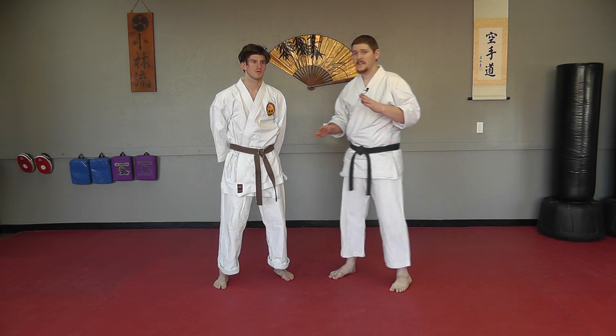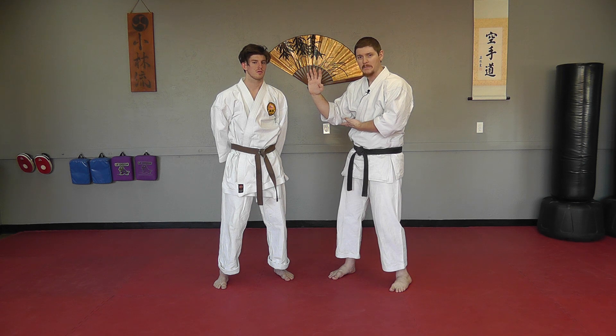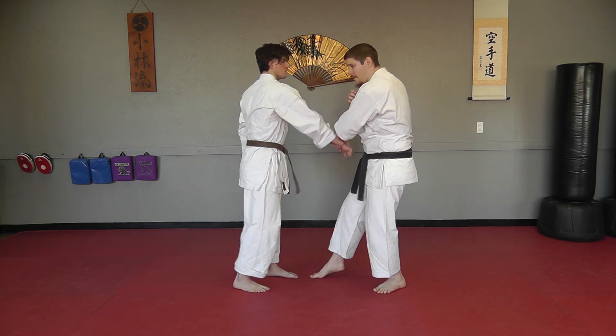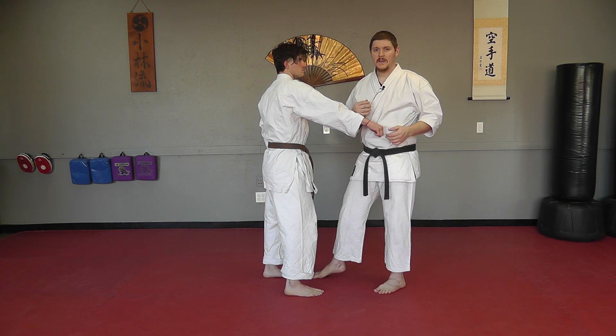The other variation of this kata has the shuto with the arm pulling back rather than pinning, and it doesn't come up to the side. That works a little bit better off of something like a straight punch where we can parry it and pull it as we strike. Little differences on how you would enter.